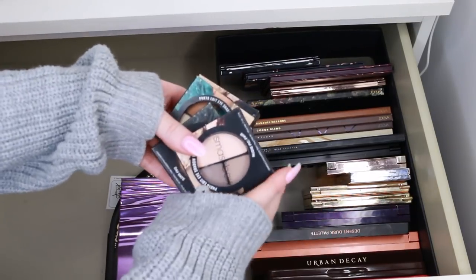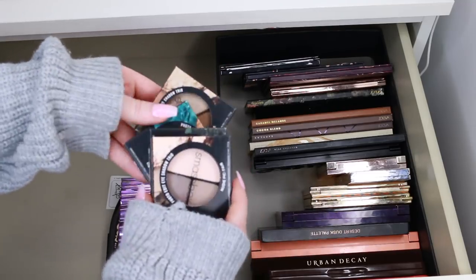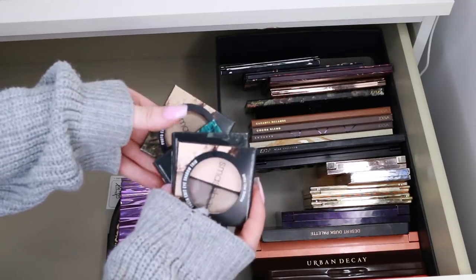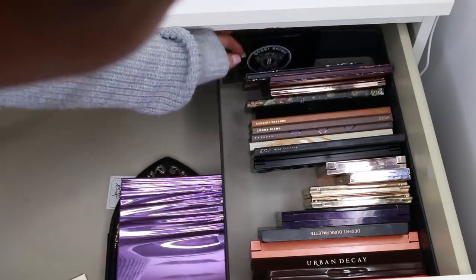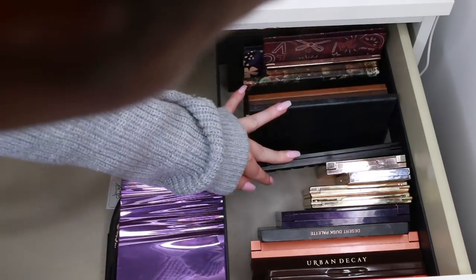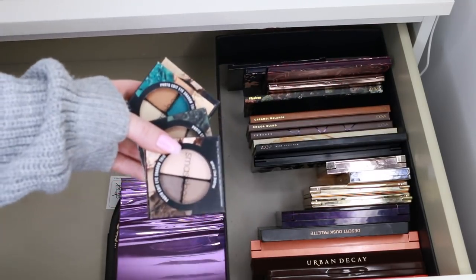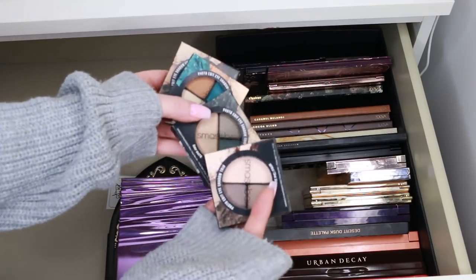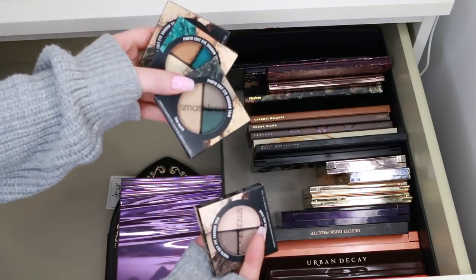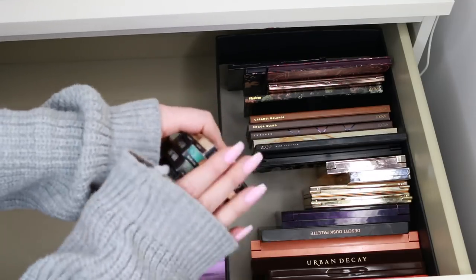I recently received these little Smashbox trios and I think I'm going to give these away. I am keeping another Smashbox palette that has a lot of mattes in it. I just don't gravitate towards quads when travelling. Even though these look super nice, I'm going to give them a better home — and they're all unopened, so great for donating.